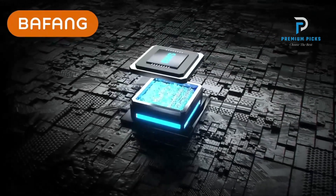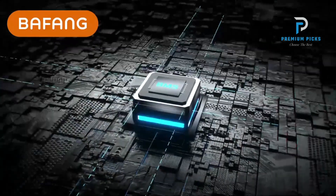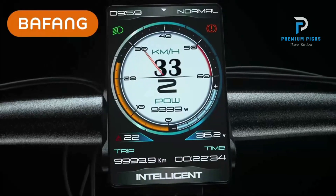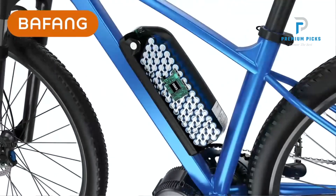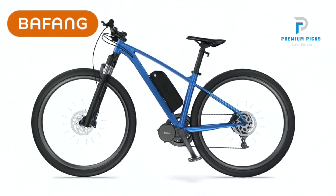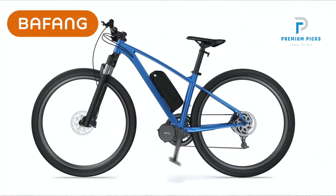The Bafang BBSO2 mid-drive kit is compatible with mountain bikes, road bikes, and more. Thanks for watching, that's all for this video. If you liked this video and it helped in any way, please give it a like. And if you don't want to miss out on any future videos, subscribe to the channel.